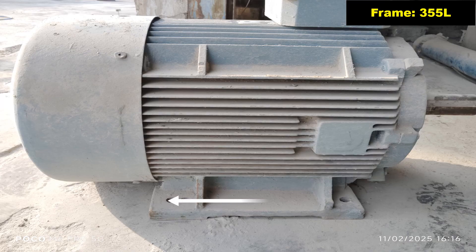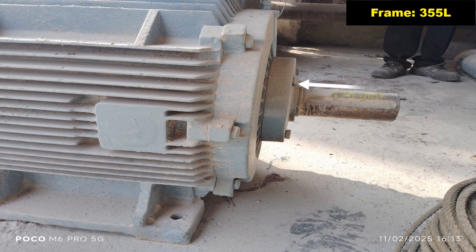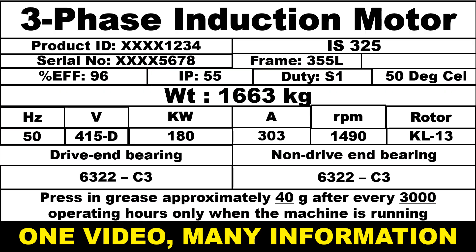Overall width of the motor is 630 mm. Shaft diameter is 85 mm and shaft extension length is 170 mm.